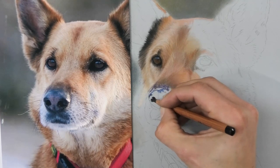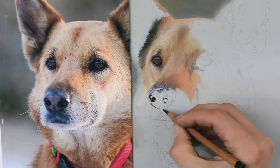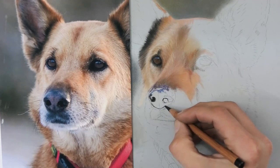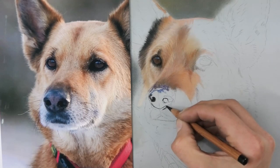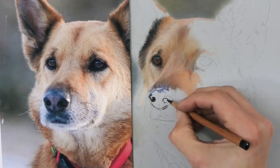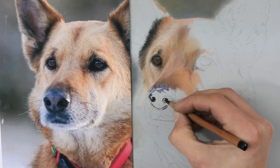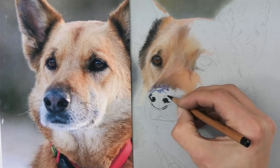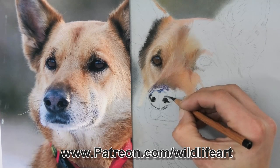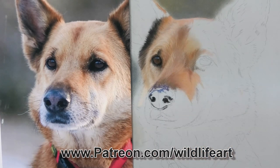Here I'm using a sharp Pitt pastel pencil, just indicating where the nostrils are going to be so I don't lose their shape. When you're starting the blocking-in process you don't want to go over all your pencil lines and lose the shape and position, especially on the nose — if you're out by just a couple of millimetres it can look really awkward and distorted, so it really pays to take your time.